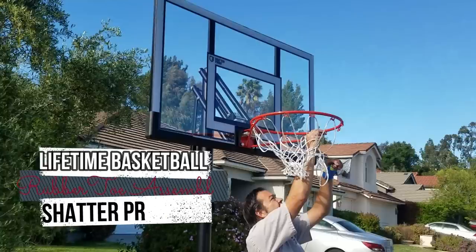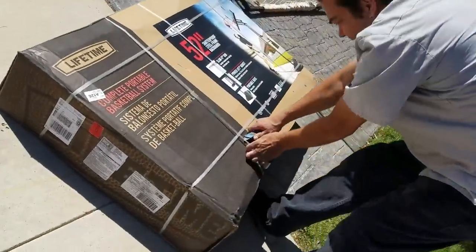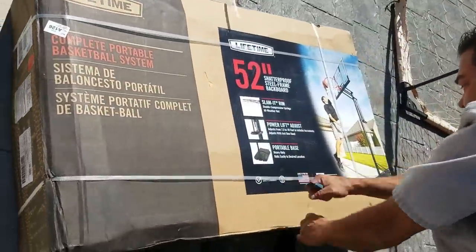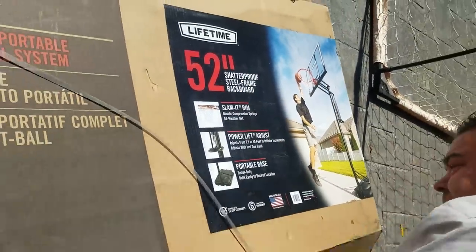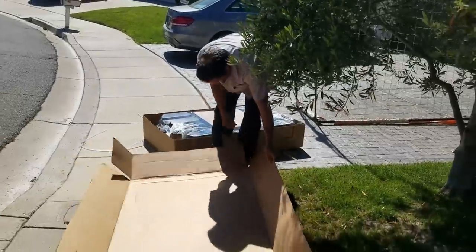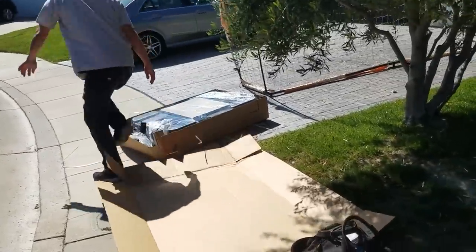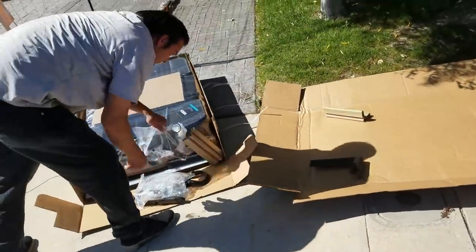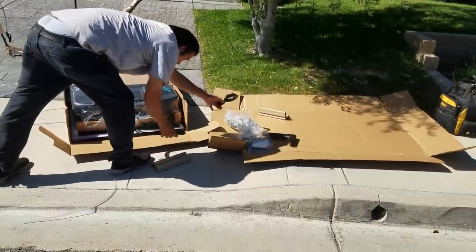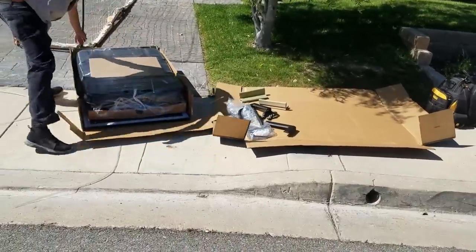Hi guys, this is Rob again with another Rubber Toe Assembly. Today we're going to show you the Lifetime 52-inch portable basketball hoop — shatterproof, steel frame backboard. The assembly — this is how I assemble these things, I've done so many of them. First thing I do is unbox it. I take the top cover of the box and lay it down just as you see there, and put all the hardware bags on top of there so you can build everything on cardboard.